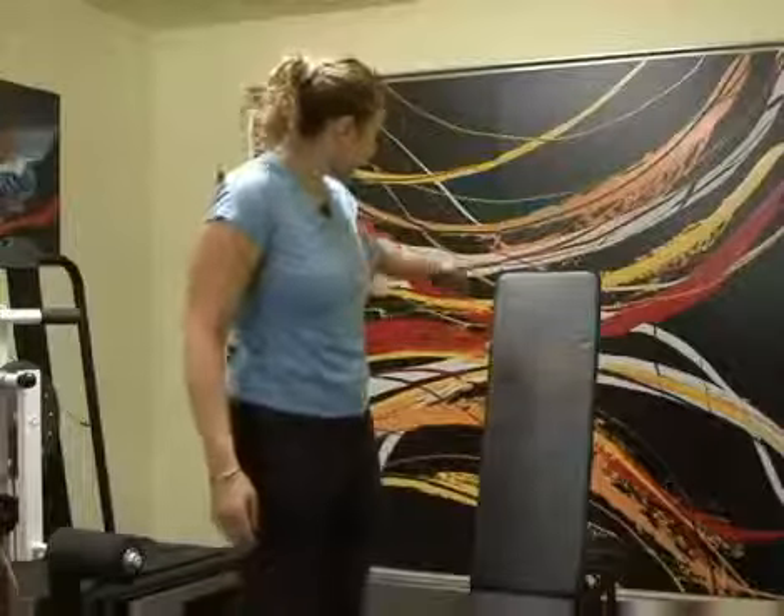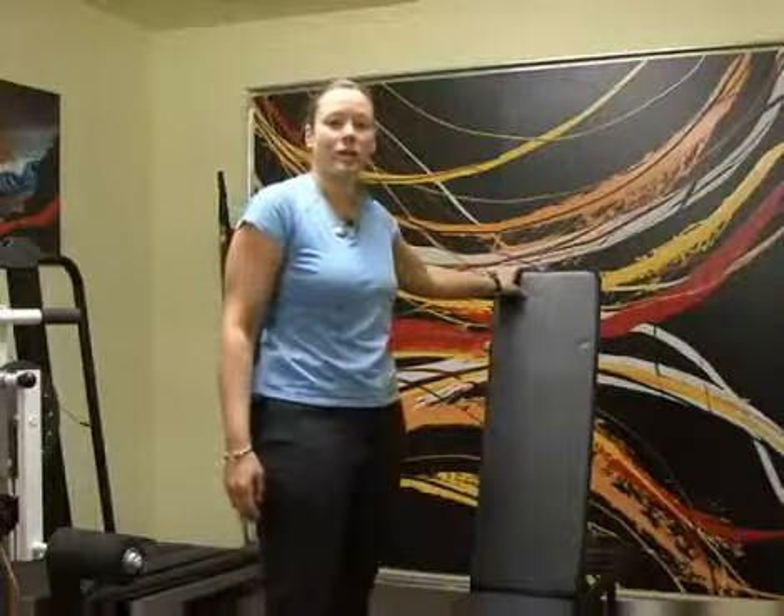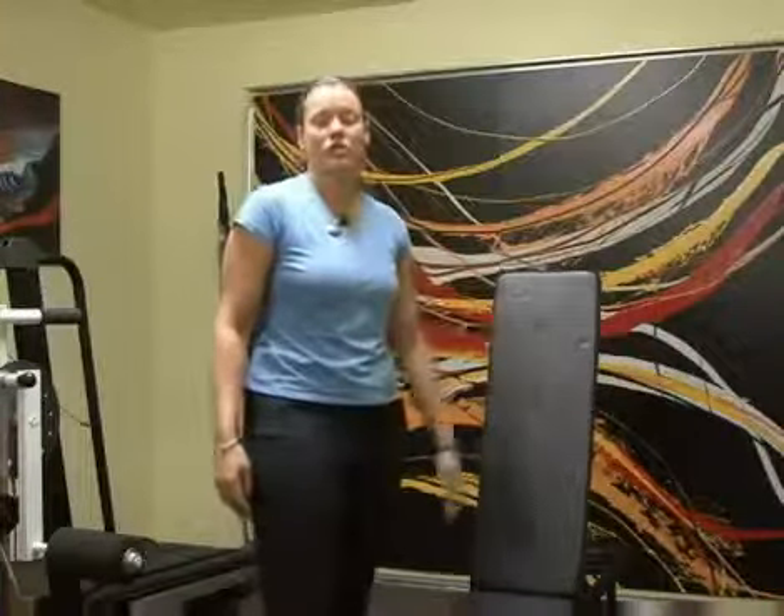In this clip we're going to be doing some seated chair squats. Now if you don't have a bench like this at home — this is a portable exercise bench — you can just use a standard chair. You can use one with or without arms on the side.